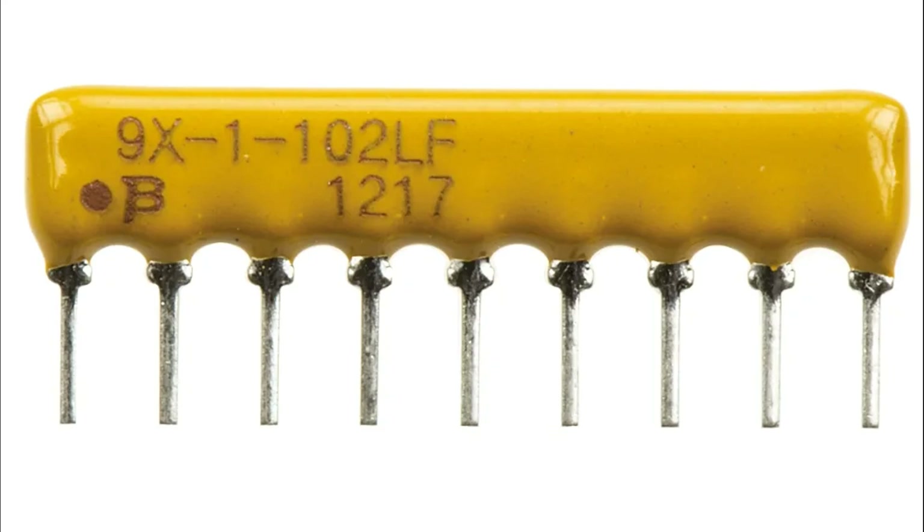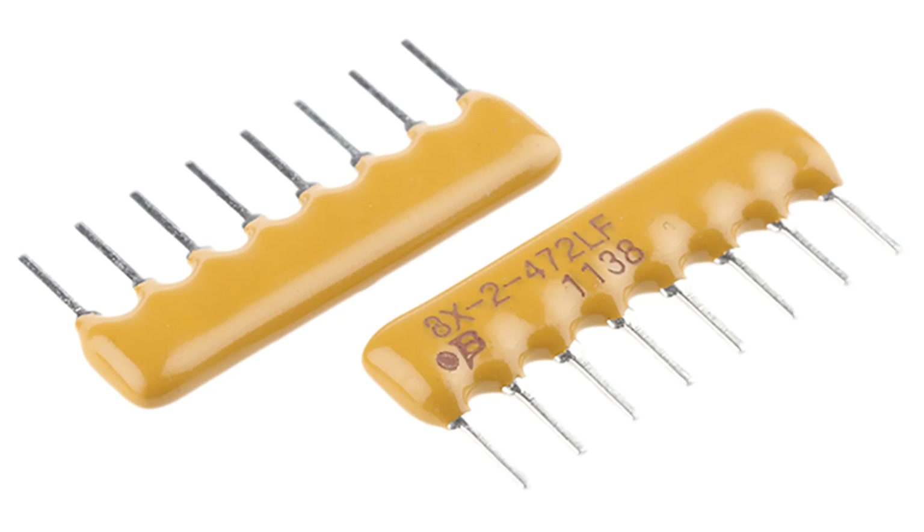Advantages of functionality: compact design consolidates multiple resistors into a single, space-saving package. Simplified assembly reduces the need for individual resistor placement, saving time and minimizing soldering errors. Matched characteristics ensures consistent resistance values, crucial for precision circuits. Flexible applications: can perform in both analog and digital systems. By integrating multiple resistors in a single package, resistor arrays simplify circuit design, save space, and enhance reliability in modern electronics.